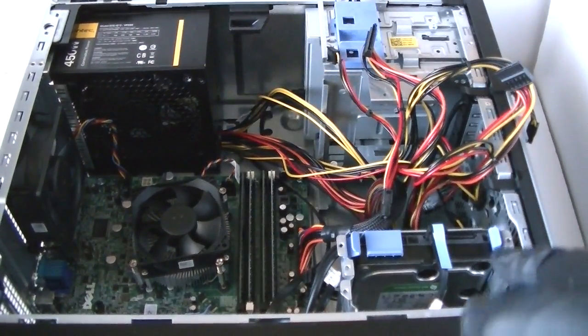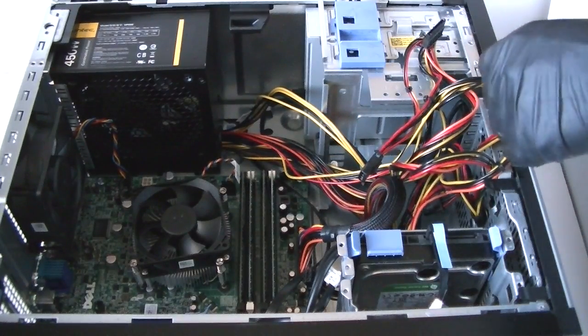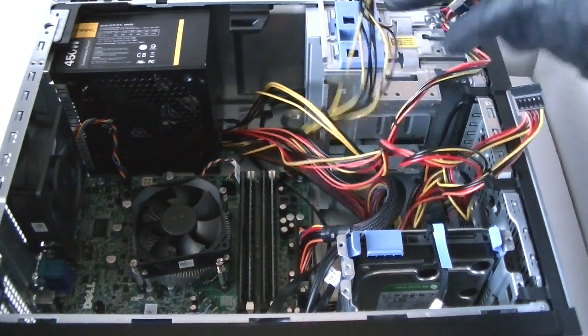And if you guys are going to be gaming, then just go with a SeaSonic — like a 500 watt — or a 500 watt Corsair. Pretty good power supplies.